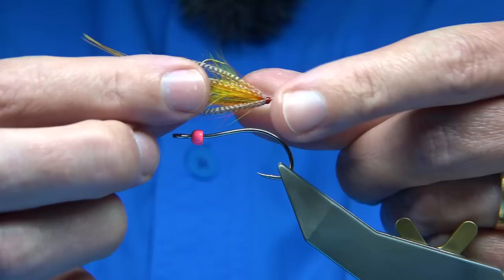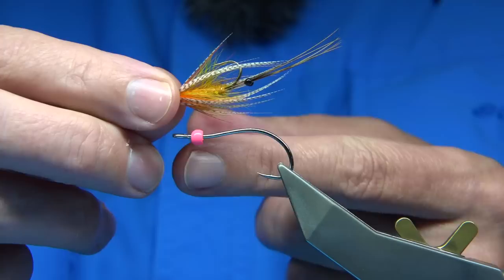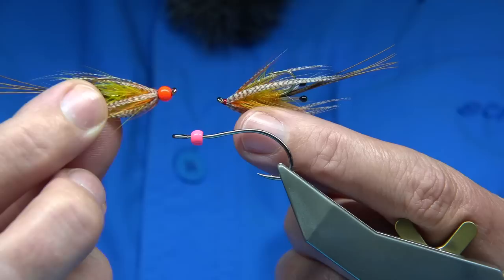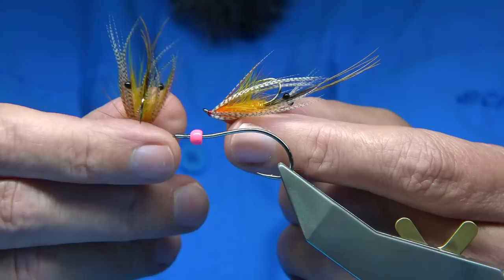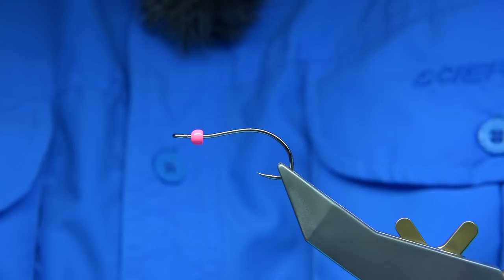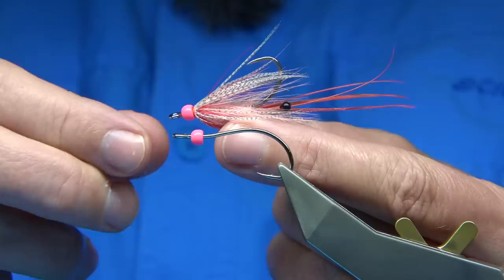When I filmed it and put it on YouTube, I did say all you need to do is put eyes on it. So what I did was I tied a couple with eyes — one with a bead and eyes at the back — because it gives that impression, just if you wanted to try it. And then I got asked could I film the one with a bead. So instead of filming the same fly again, I decided just to tie this one, the saltwater version.